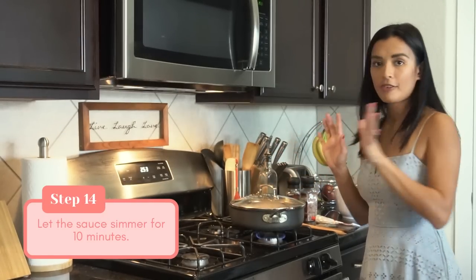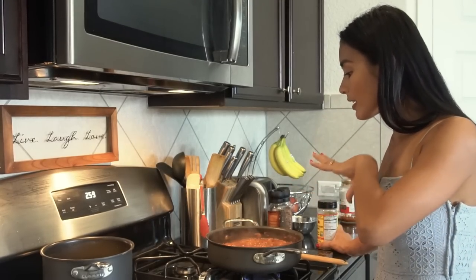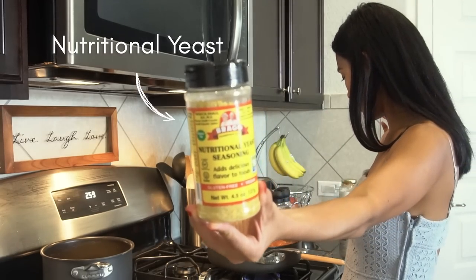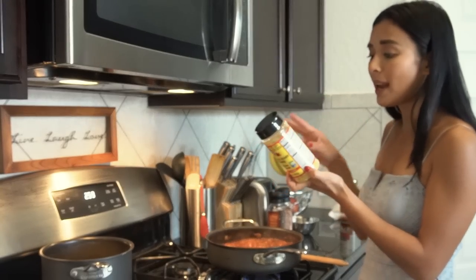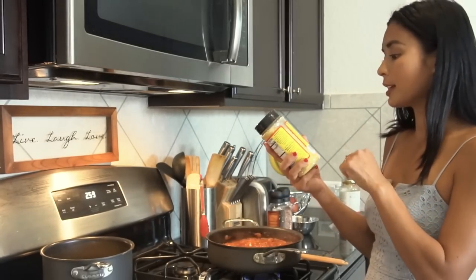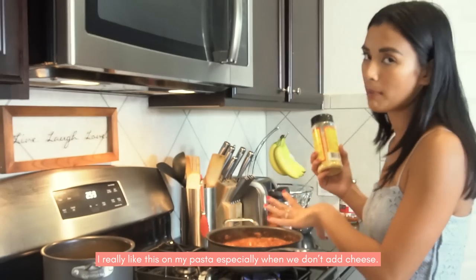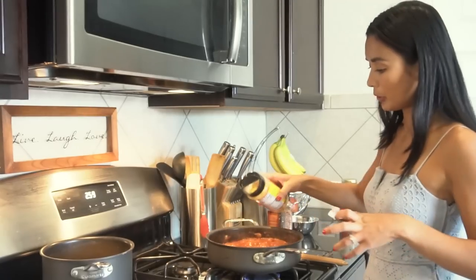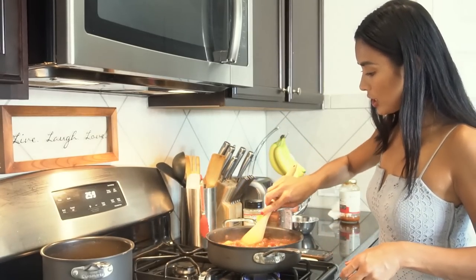Since Anika is kind of lactose intolerant, to give the pasta sauce that cheesy, umami flavor, I normally add nutritional yeast. This one has vitamin B12 — you can add it to your salads, cereals, popcorn, or smoothies. I really like this on my pasta, especially if you don't use cheese, as it gives that texture. We're just going to add maybe a tablespoon or two and mix it in and let it simmer.